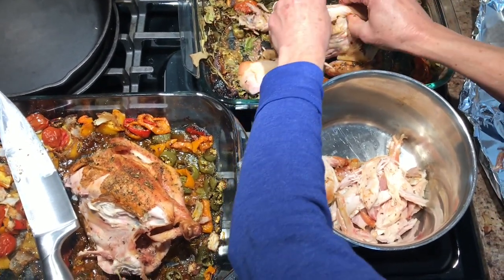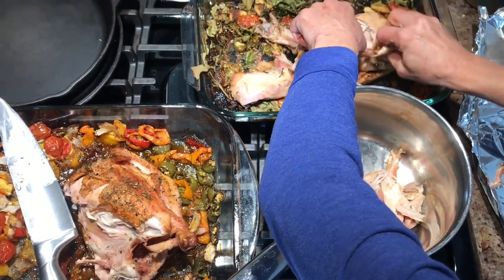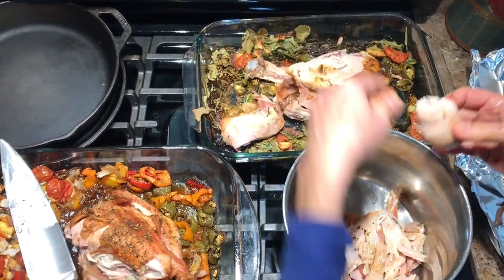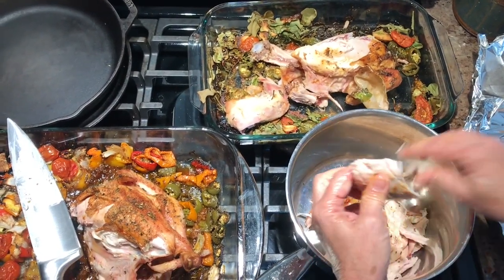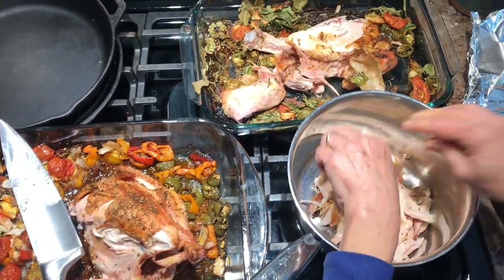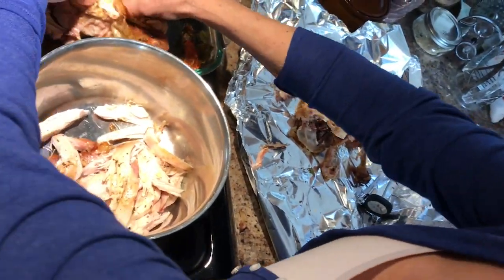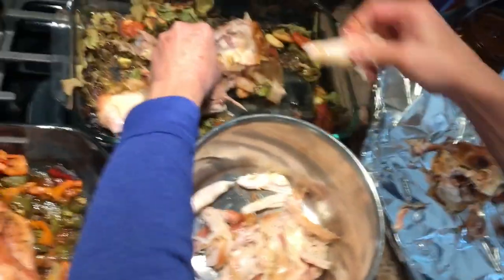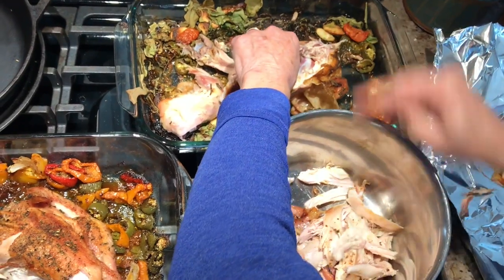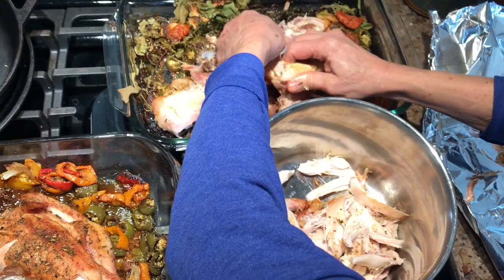What I'm doing with the bones — these chickens came from a lady down the street who processed them for us. I like to leave the feet on to use in the bone broth too, but these didn't have feet. I'm putting all the scraps over here to go in the bone broth — all of the bones from both chickens, every single bit of skin, and anything extra is going to go in the bone broth.